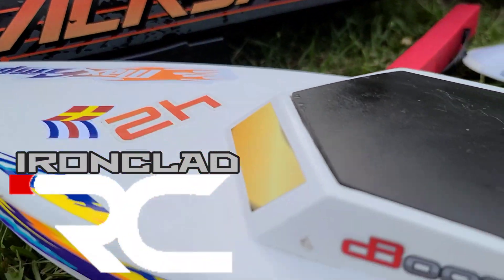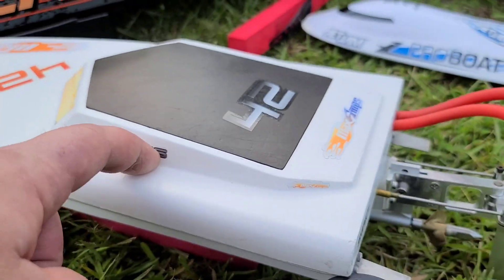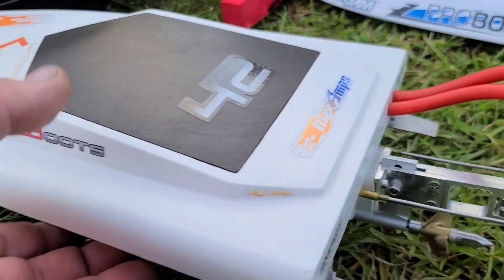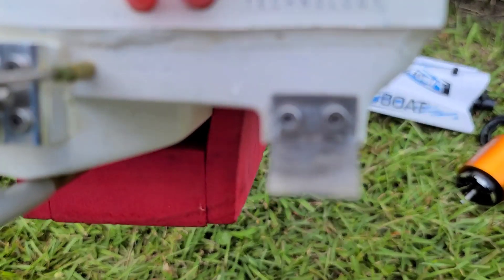Welcome back to Ironclad RC. Got the Dead Ahead RC water bobber on the block. We're at the park pond. I just put trim tabs on this boat — homemade trim tabs.